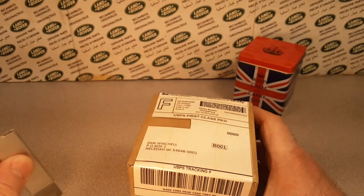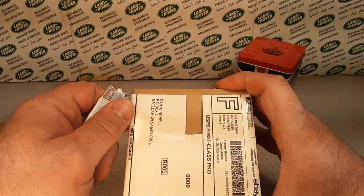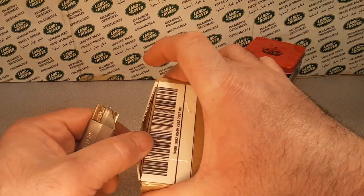It's Unboxing Saturday here on Rover Land, the YouTube station channel that's all about anything and everything Land Rover. So let's see what we got today.